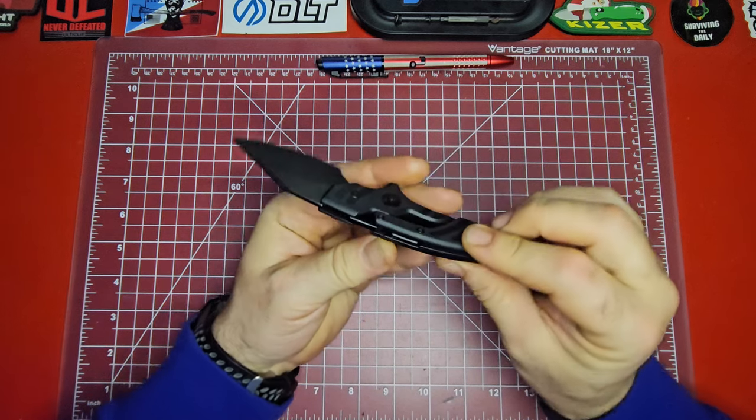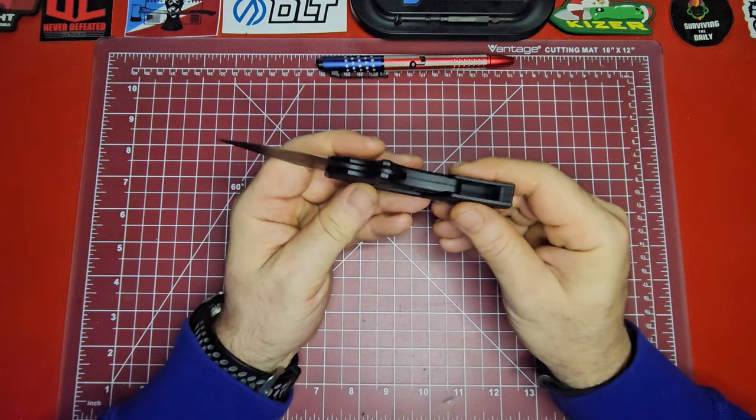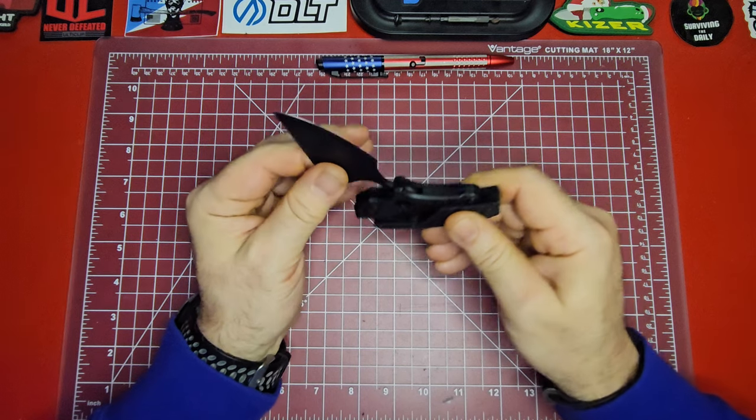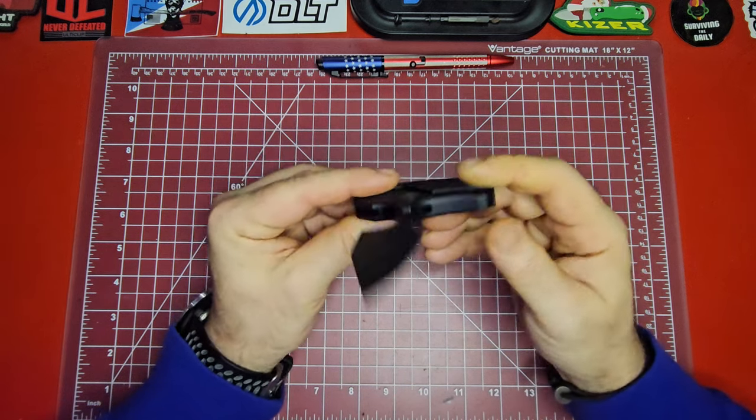It's got these big G10 pieces on it, and one of the interesting things they don't really tout about it is it is just two integral pieces of G10, formed together really nicely and really well.